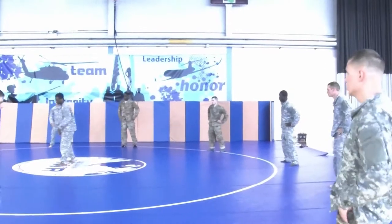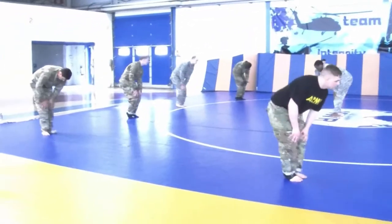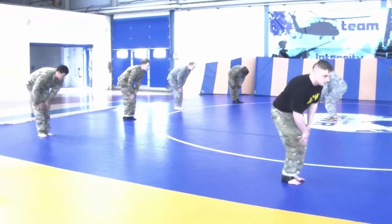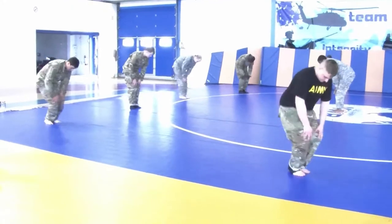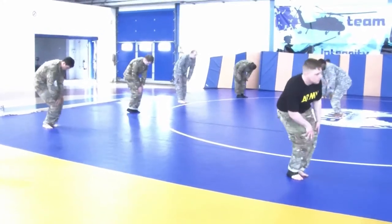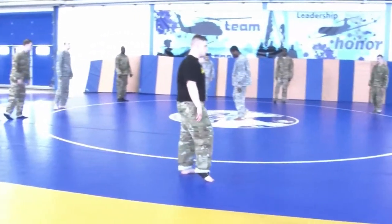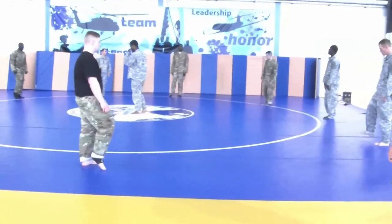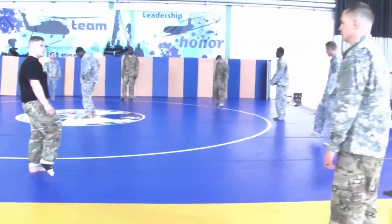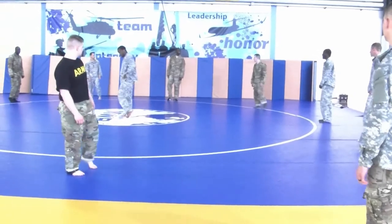All right, knee rotation. All right, knee rotation. You're starting to get that outfit? That outfit? You're starting to get that outfit?